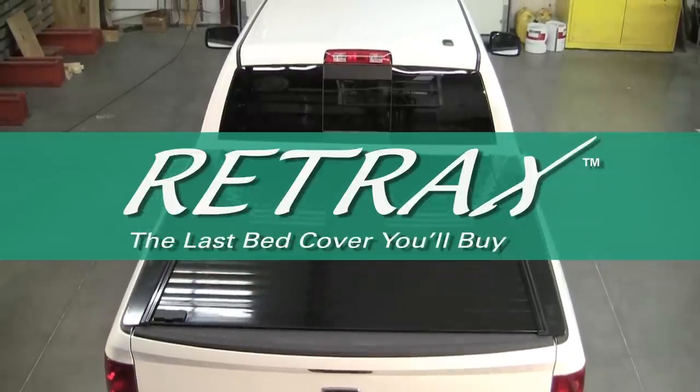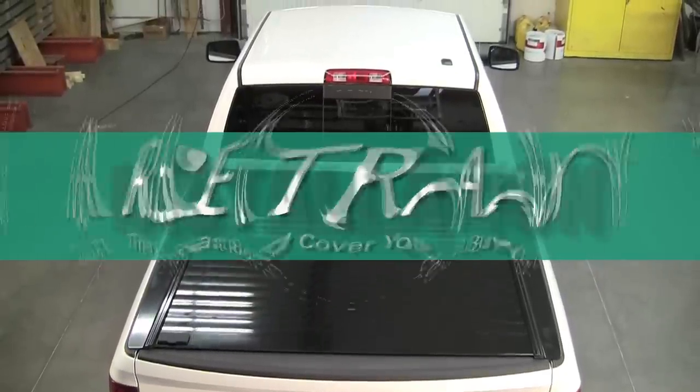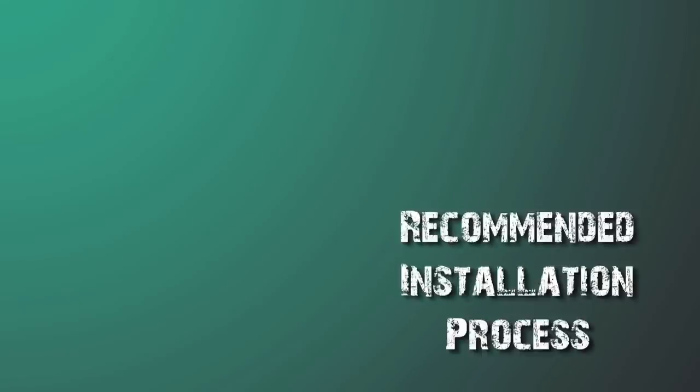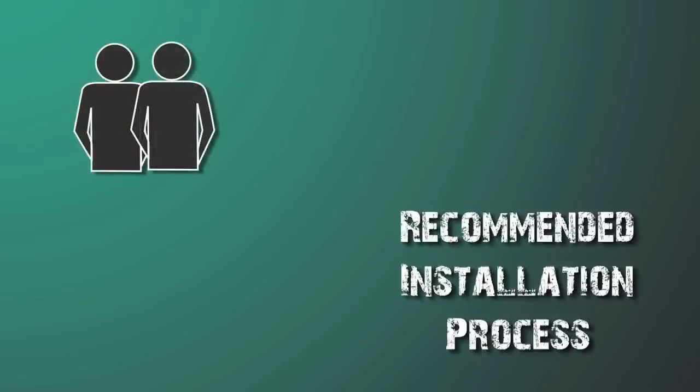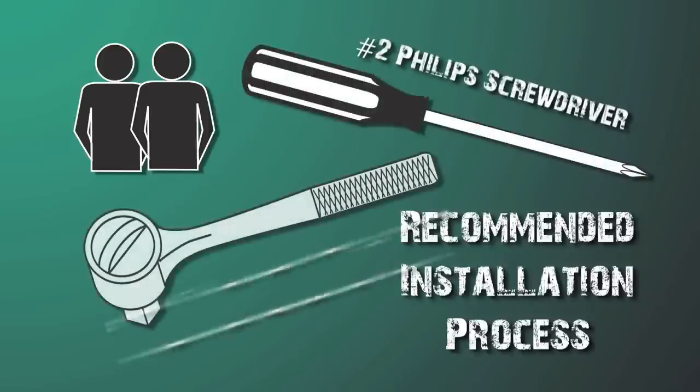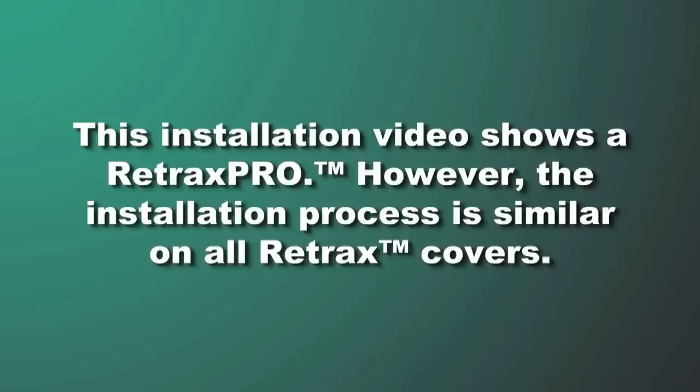Not only is a Retrax retractable bed cover the last bed cover you'll buy, it's probably easier to install than you think. The recommended installation process takes two people and the following tools: a number two Phillips screwdriver and a half inch or nine-sixteenth inch wrench. See your instruction packet for minor modifications that may be necessary on a few models.